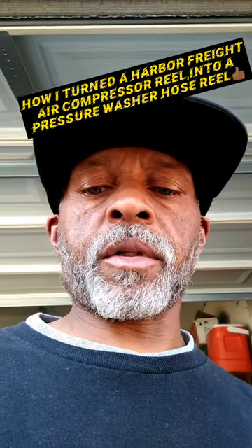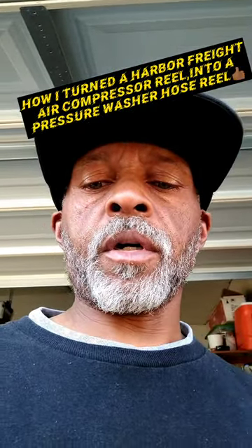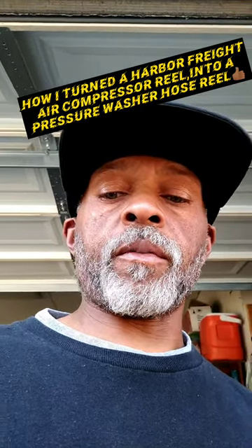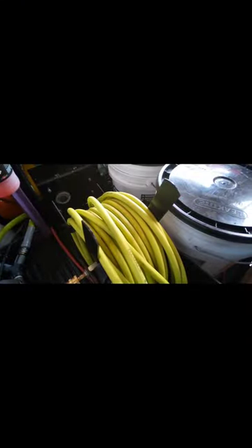What's up guys, I want to show you how you can turn a Harbor Freight air pressure hose reel into a pressure washer hose reel for mobile detailing. Check it out, let's go. We have the reel itself, which is a Harbor Freight reel at $21.99.